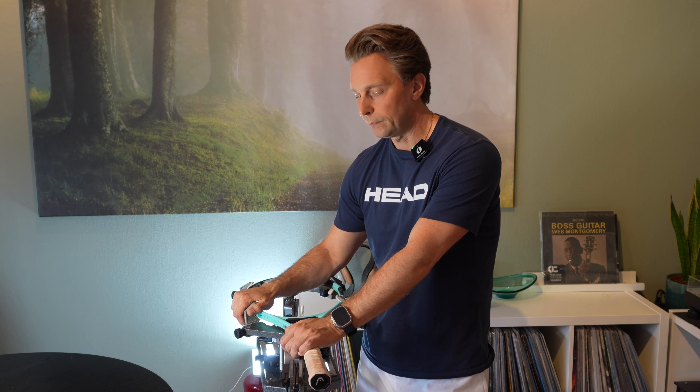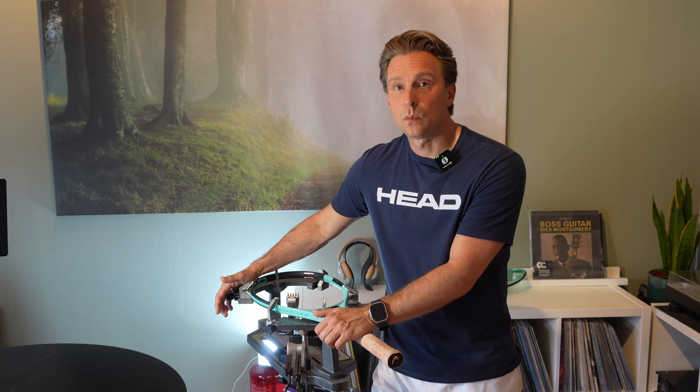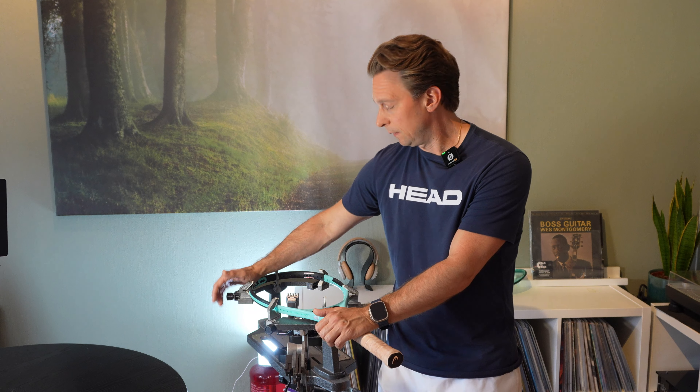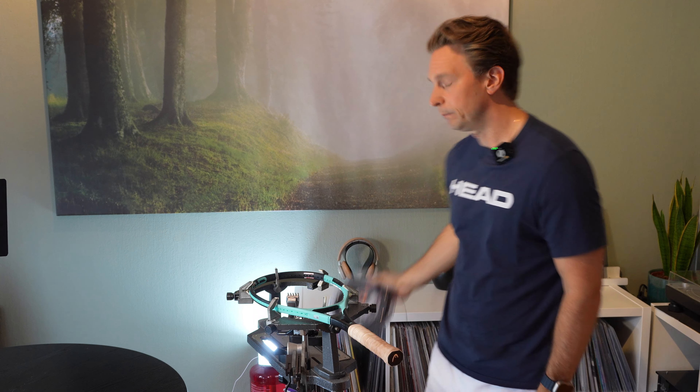In today's video I'm going to show you a step-by-step guide on how to string a tennis racket. I'm going to use my older crank machine that I've had for 30 years and it's still working perfectly. I play with a Head Boom Pro and I'm using the Head Hawk Touch strings that I really like. Let's start.